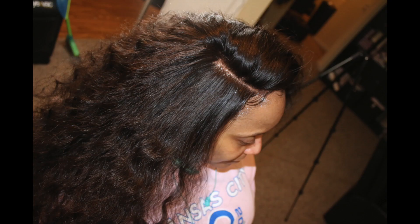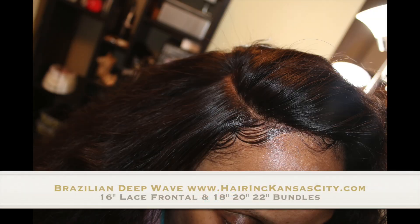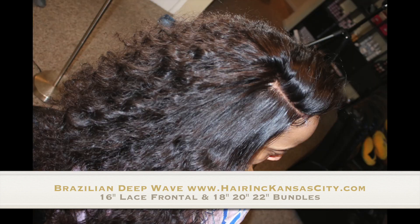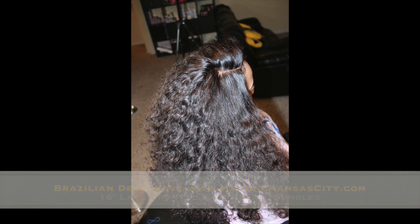Hey everyone, it's your girl TT with another how-to video. This video is to show you how I sewed in the back behind the frontal. I get this question a lot and I'm usually very thorough about my how-to videos, so I wanted to make sure I got one specifically about how you sew in the back tracks.